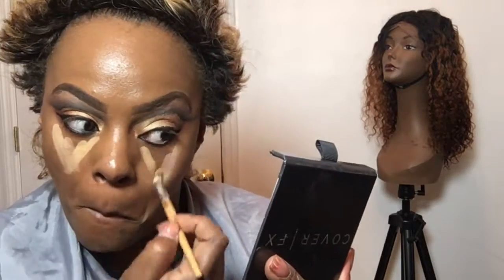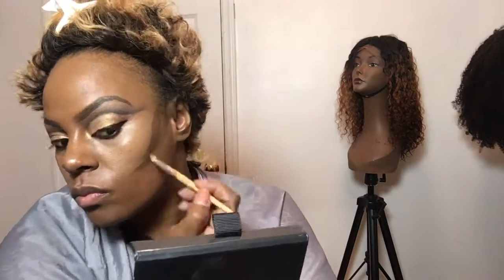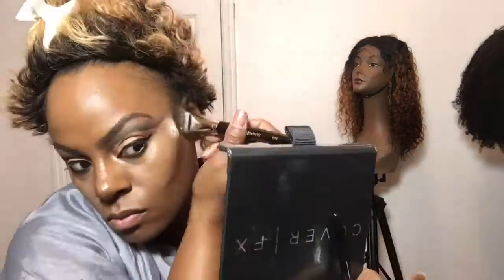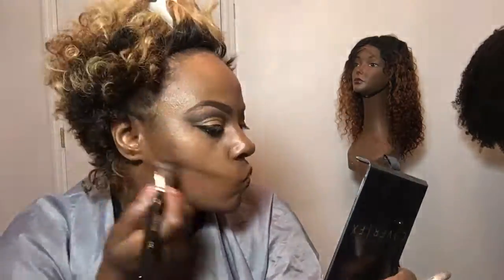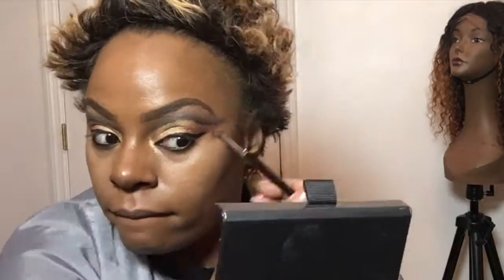Now I'm going to contour my face. I'm using the Cover FX palette — Number 1 is like N60, and I follow that with the darkest color which is Number 4 for the contour. Then I'm using Number 2, called Candlelight, for my shimmer, applied with a very fancy brush that's made for contouring — skinny, pointed, and angled to get into small areas.